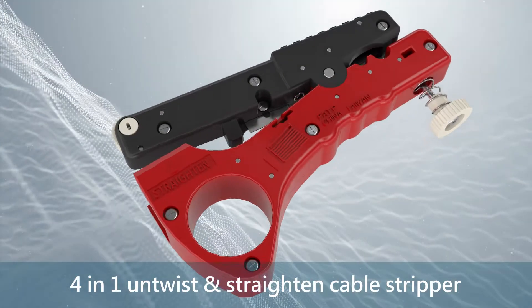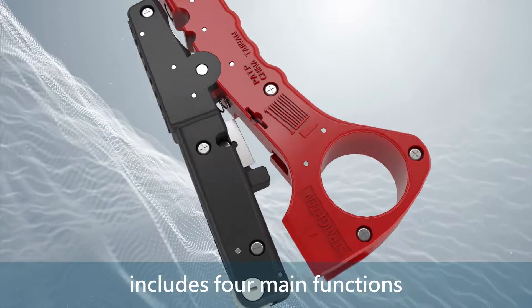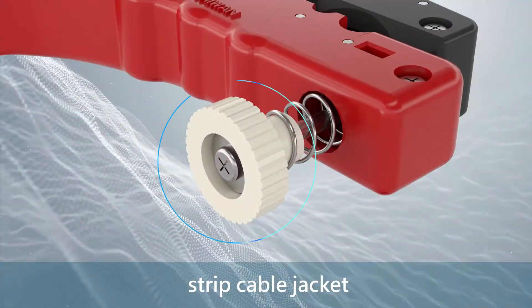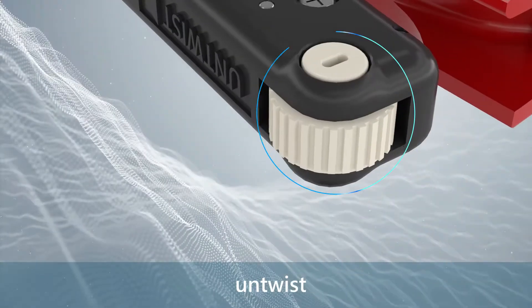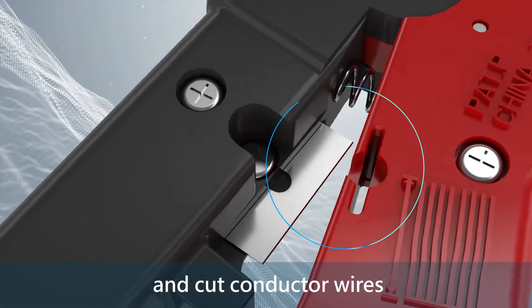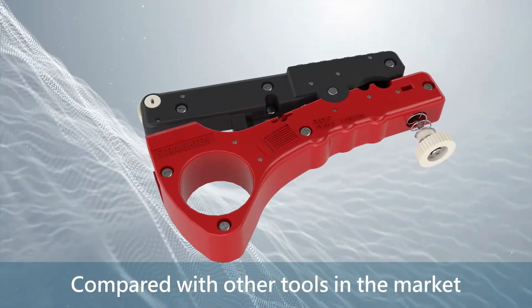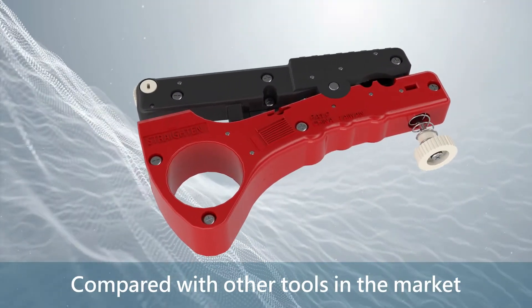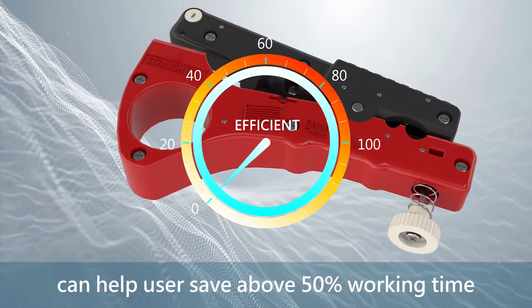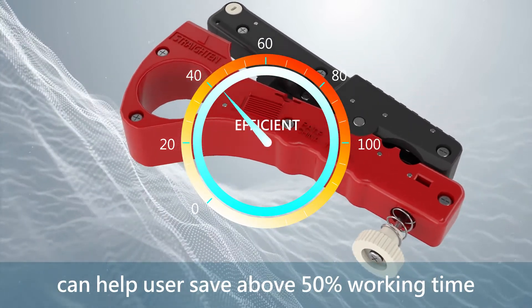The 4-in-1 untwist and straighten cable stripper includes four main functions: strip cable jacket, untwist, straighten, and cut conductor wires. Compared with other tools on the market, the 4-in-1 untwist and straighten cable stripper can help users save about 50% working time.